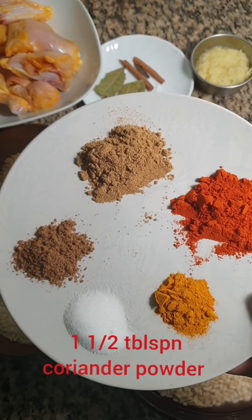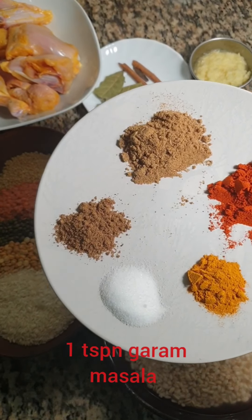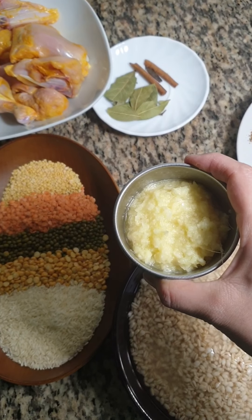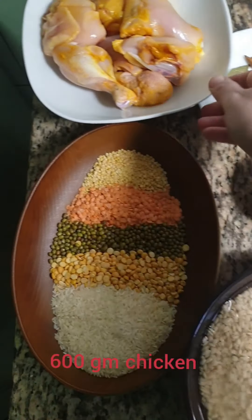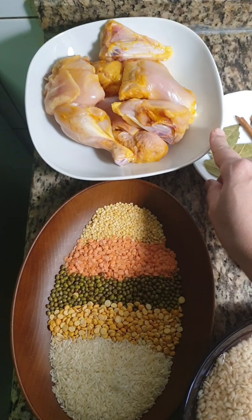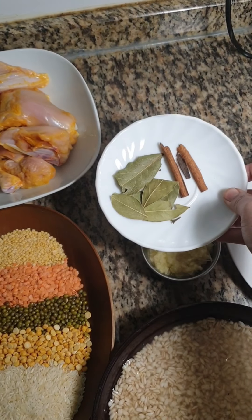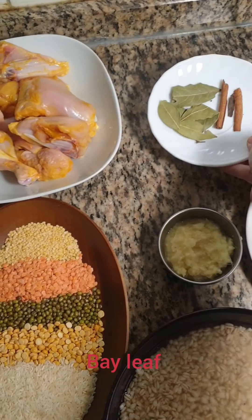1 tbsp of Kashmiri red chili powder, 1 tbsp of coriander powder and 1 tsp of garam masala. This is 2 tbsp of ginger and garlic paste, 600 grams of chicken, and 3 to 4 bay leaves and cinnamon stick.